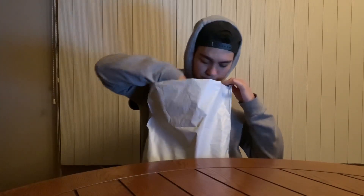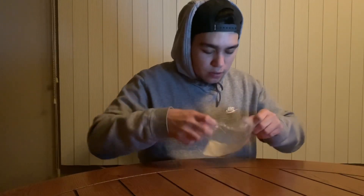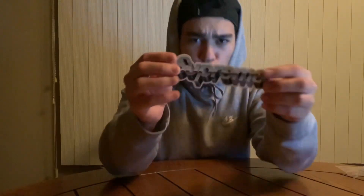Here's the packaging. First we have the Supreme sticker pack — let's check them out and see what stickers they gave me. We got the Supreme box logo sticker, the Supreme chrome logo sticker, and the Supreme 'Everything Is' sticker. I was expecting the dinosaur, but it is what it is, can't complain. So let's get into it.